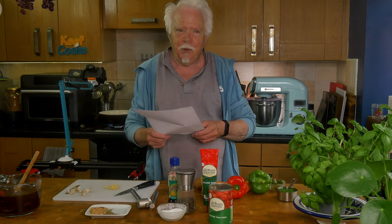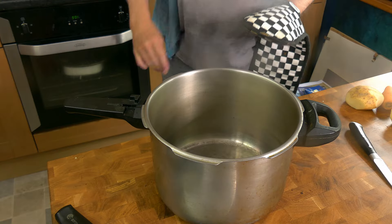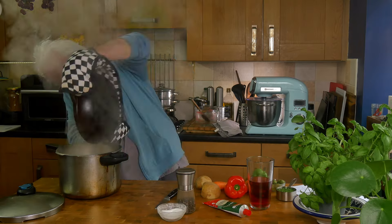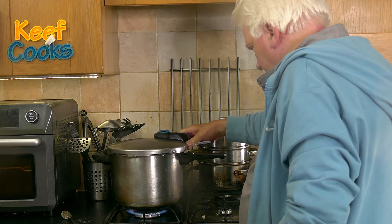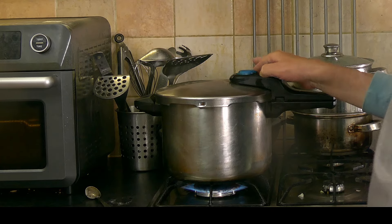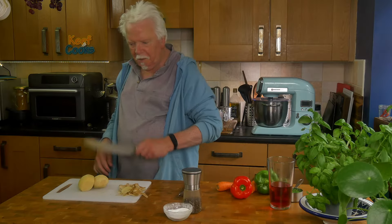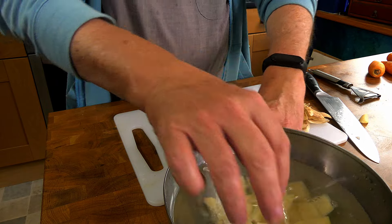I'm going to use my pressure cooker because I'm running out of time as always. I'll transfer all of that in there. Bring it to the boil again, put the lid on, bring it up to pressure, and I'll give it 25 minutes. While the meat is cooking I'm going to peel my potatoes and dice them — I'll put them in a bowl of cold water to stop them going brown.